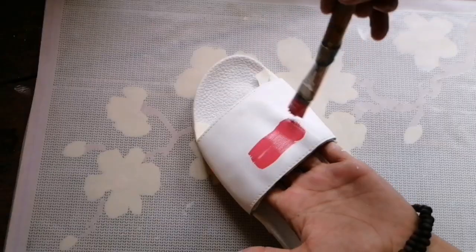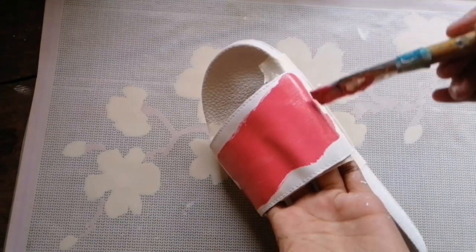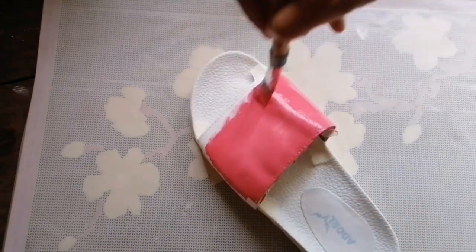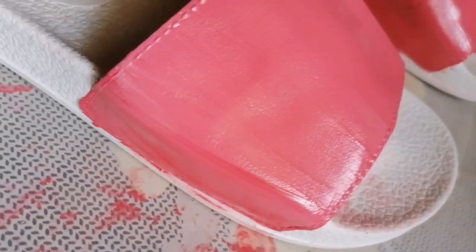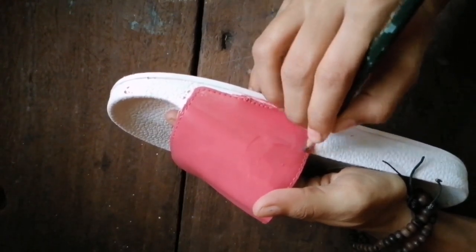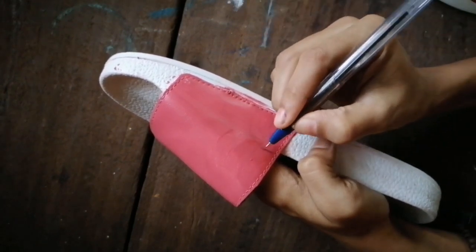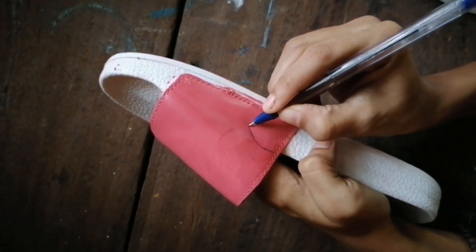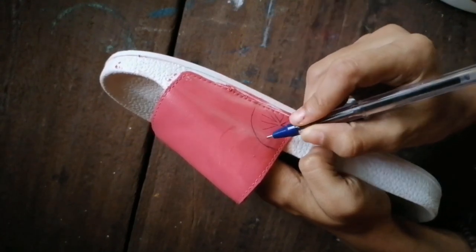When I was mixing the pink, I was thinking I'll make a watermelon theme on this chappal. I don't know why I always have this watermelon theme in my mind. Here's the mess I created after completing it with the pink layer. I applied two layers of pink and then tried sketching with a pencil, which I could not, and then I went with a pen. The surface is very slippery, not even smooth.